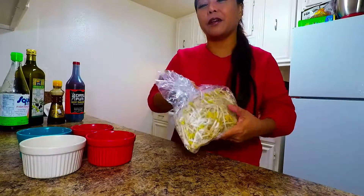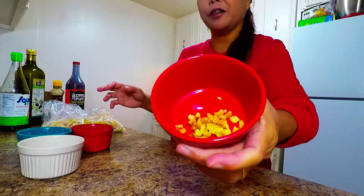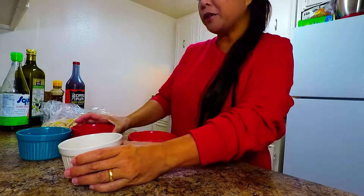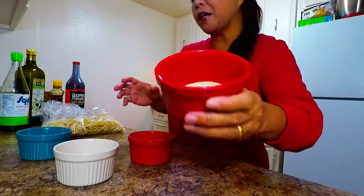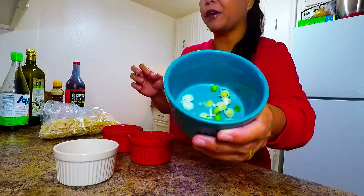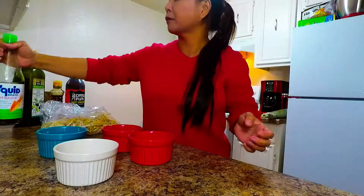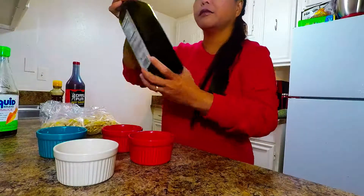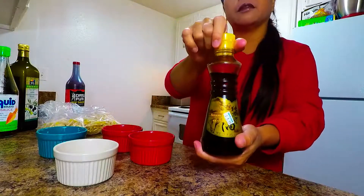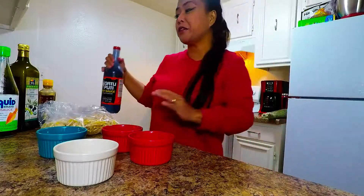So this is our bean sprout, and we have our ginger which is 5 grams, our garlic which is 5 grams, 5 grams of sesame seeds, and of course our green onions which is 5 grams as well. And we have fish sauce, olive oil, sesame oil, and of course our soy sauce — so it's pretty much very few ingredients.